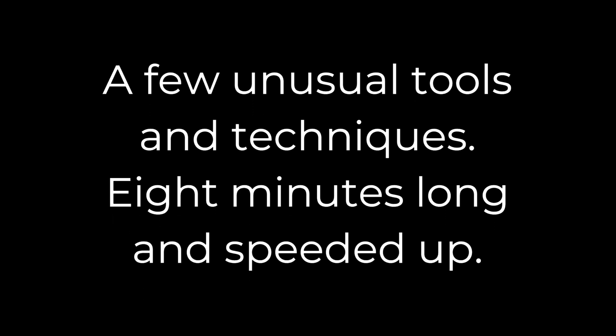I wanted to show you a few unusual methods and setups that can help make your tools and your time just a bit more efficient. Everything's sped up a little, just so you don't have to sit through every chip and coolant splash.